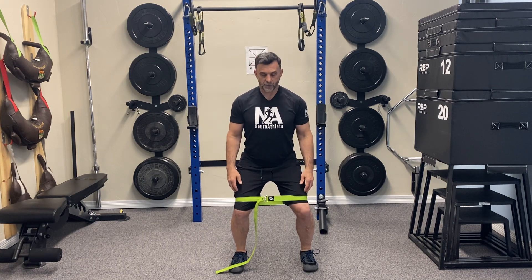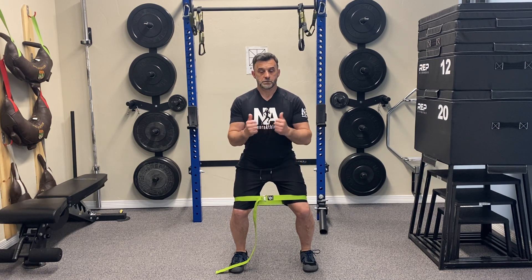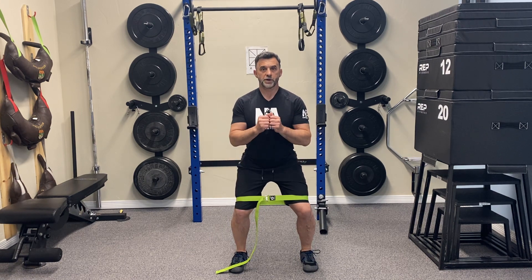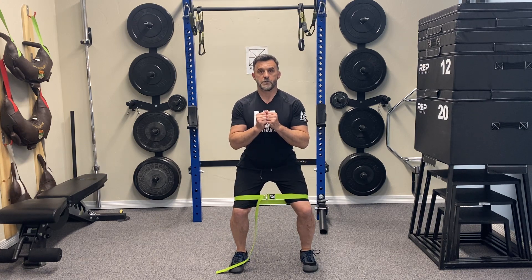Now I'm going to go down just a little bit farther. The second position is about a quarter squat — just literally down a couple inches. Again, pushing out for three seconds, a little burst, take a quick break. Come down to the quarter squat, pushing out trying to break that strap, and one more for three seconds. Good.